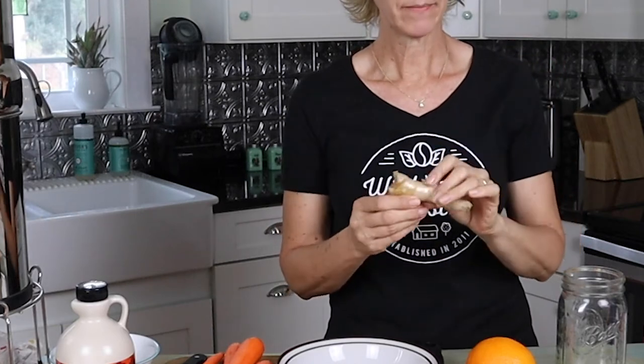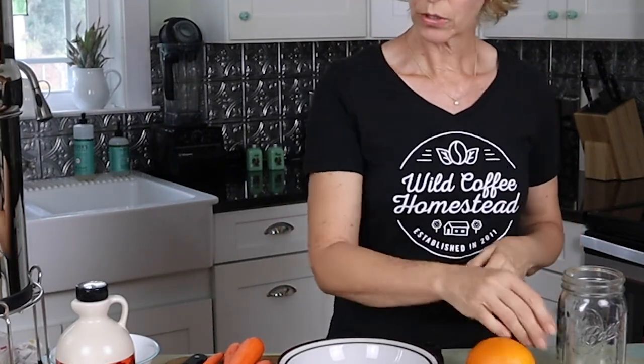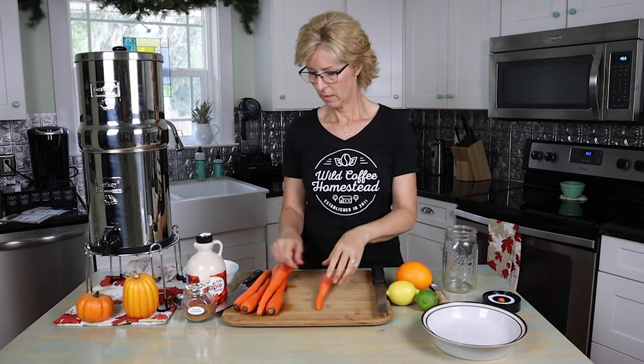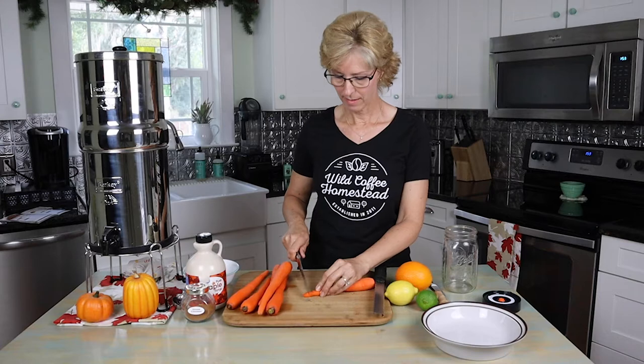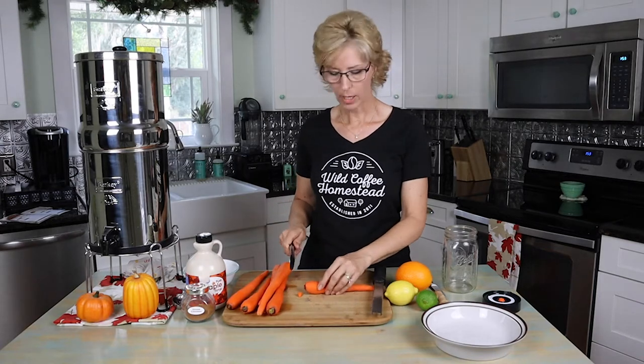I also have ginger that we're going to be grating. So what we'll do is start off by chopping up our carrots — we're going to try to make them into spears, make them equal sizes. I am using organic carrots; I did not grow these. It is way too hot here to grow carrots yet. We plan on putting some in the garden in hopefully a month or a couple of weeks. So let's go ahead and chop some carrots up.